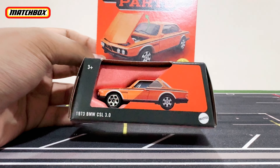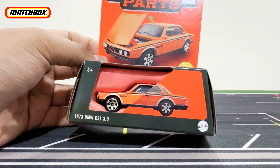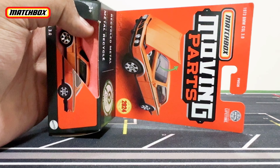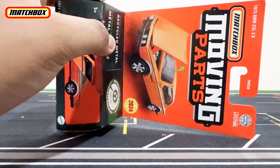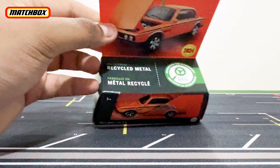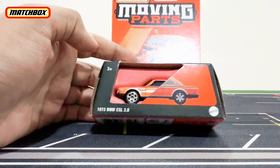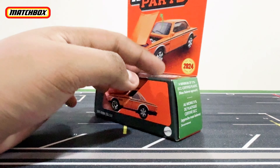Hello, what is up everybody, RO57 here back with another video. Today we will be checking out the 1973 BMW CSL 3.0. This is a new casting for 2024 Matchbox Moving Parts, made from recycled metal.